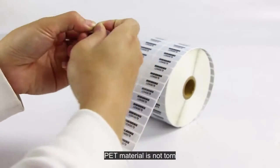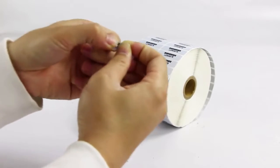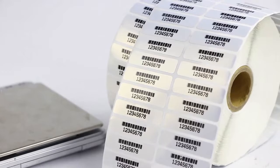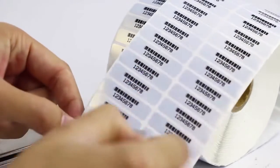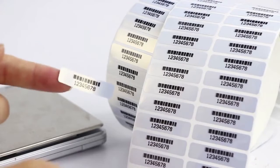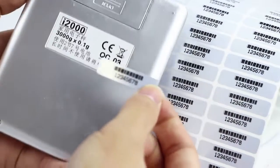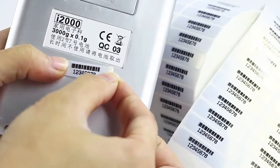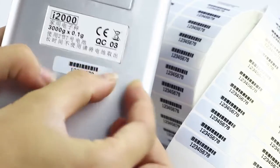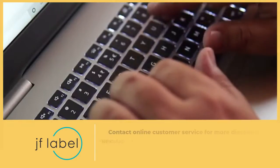PET material is not torn. Barcode for product identification. Buy for inventory collection.